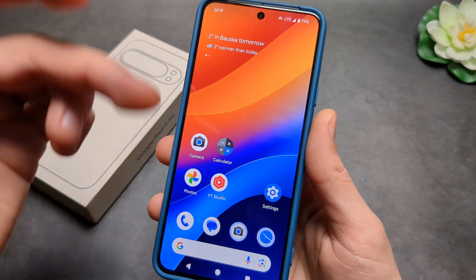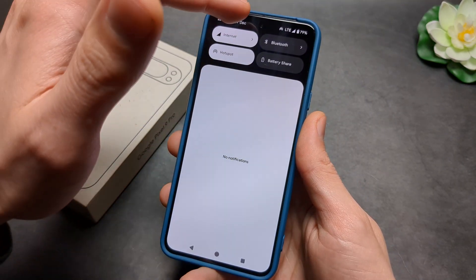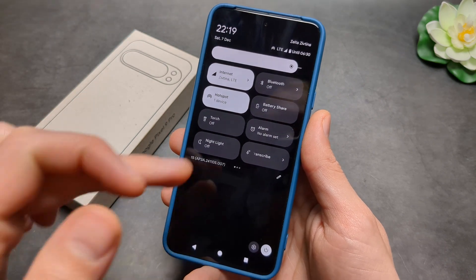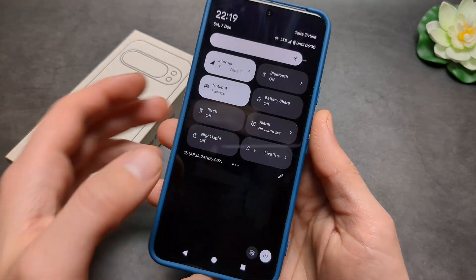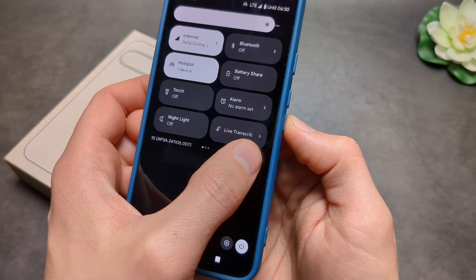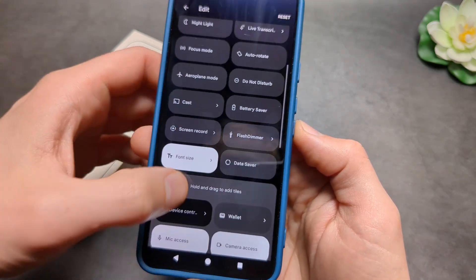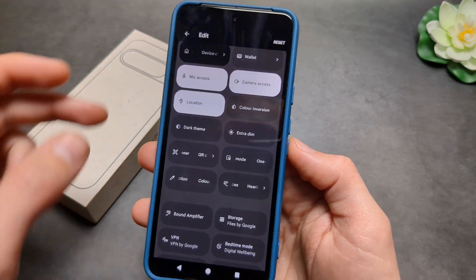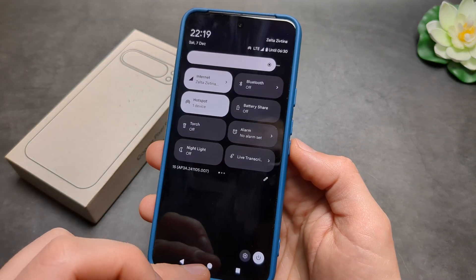The second way to quickly turn the alarm on or off is to access it from the quick menu. Swipe down and you'll see the alarm tile. If you don't see it, click the pencil icon and it will open all available options — simply click and drag it up to add it there.